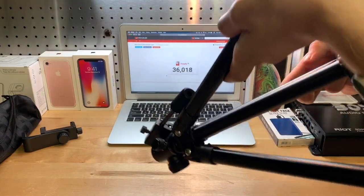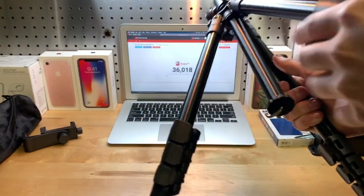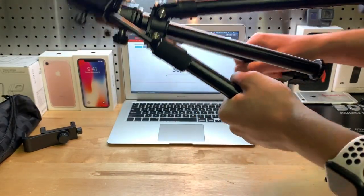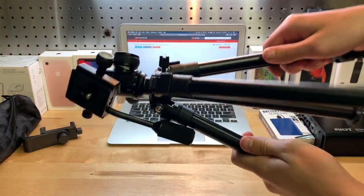It's nice and heavy, so if you have this outside in the wind or something, it's not going to be blowing over. It's made of nice strong aluminum or steel, so overall it feels very solid.